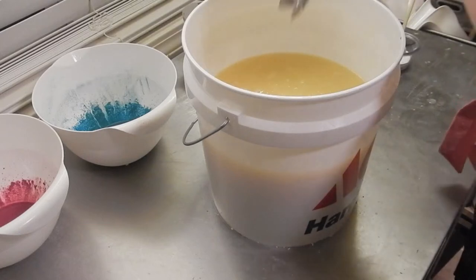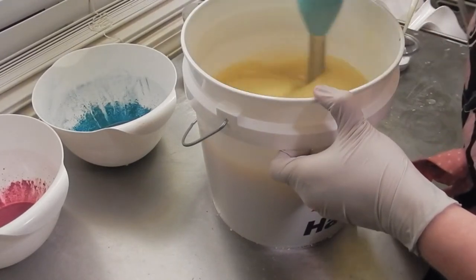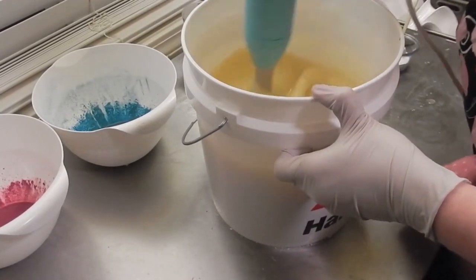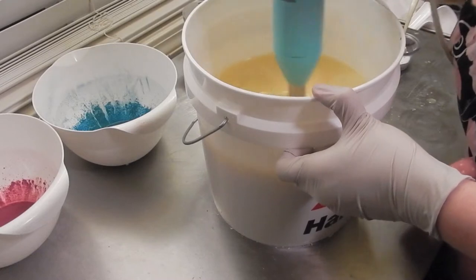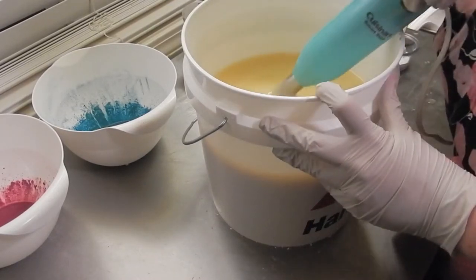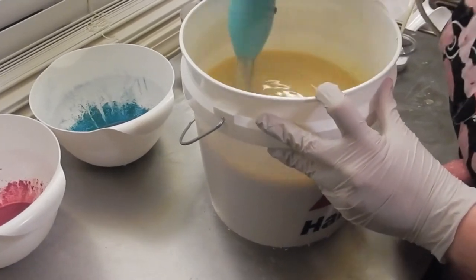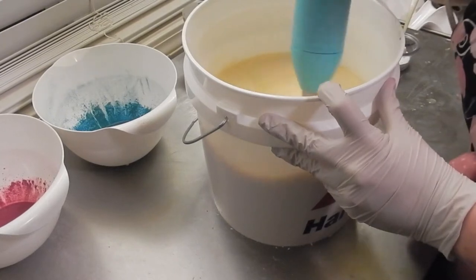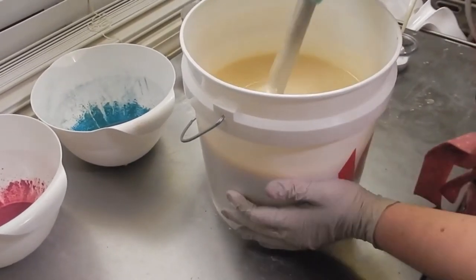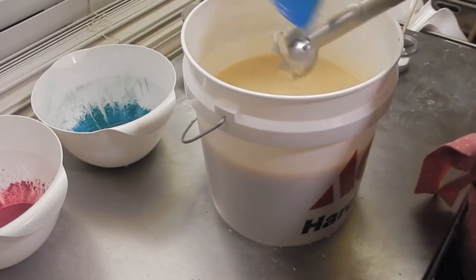That was just my lye solution. I got thick oils again and I even warmed them up. I don't know — I warmed them up quite a while ago and this room is really cold, so oh well.